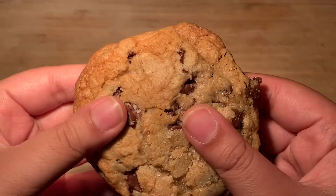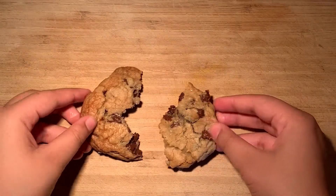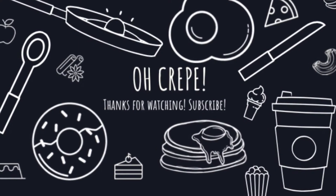That's it for this week's recipe. I hope you guys give it a try — I can tell you that you won't go back to any other recipe after trying these cookies. Stay safe and bye for now!